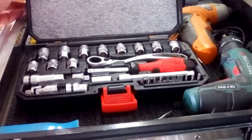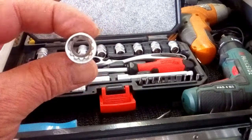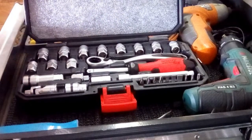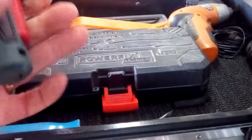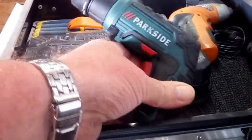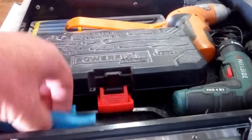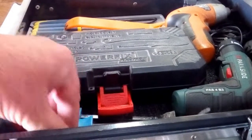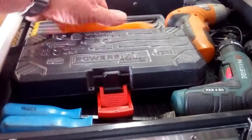Next drawer down: a pass-through socket set, the quarter drive variety — it has a hole in the centre, quite a useful little thing — with some bits and a driver. There are two electric drivers; I bought this one in Lidl, quite a good little tool, it gets used a fair bit for interior work. Also a couple of pry bars, smaller ones, a trim tool, and various plastic trim tools and a set of picks.